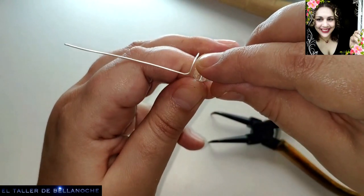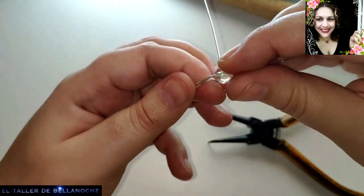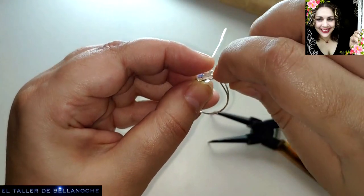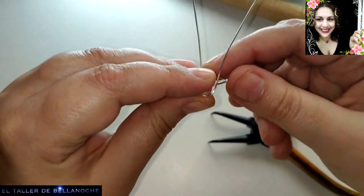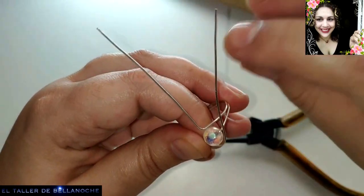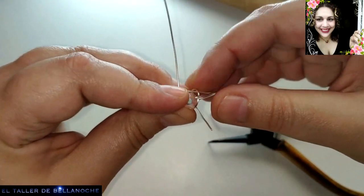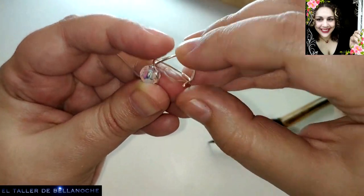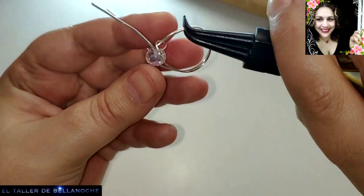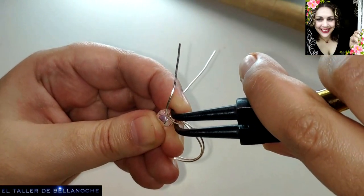El siguiente paso: vamos a bordear el medio círculo del avalorio y vamos a enrollar aquí en este lateral. Bueno, aquí otra vez se ha movido, no pasa nada, ahora lo solucionamos. Está bien que el vídeo no tenga cortes — sé que muchos lo agradecéis. Que luego aparece sin el defecto, como si la gente fuese máquina, y no — no es la realidad.